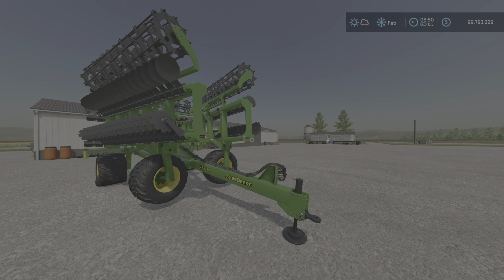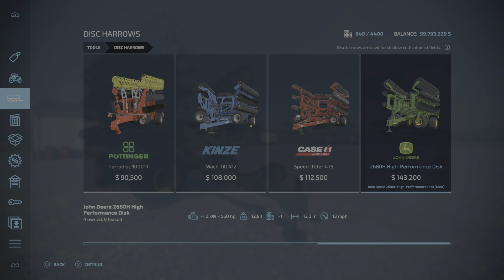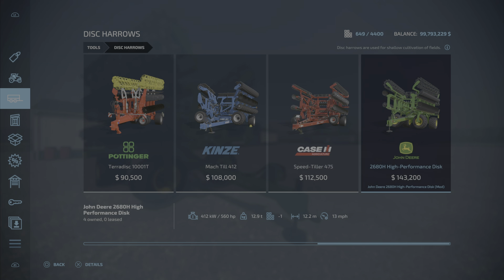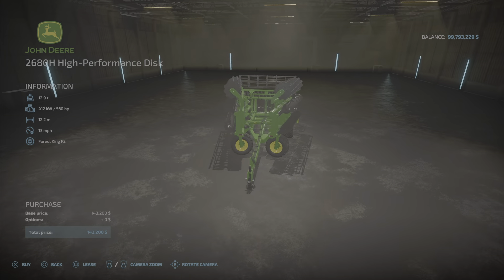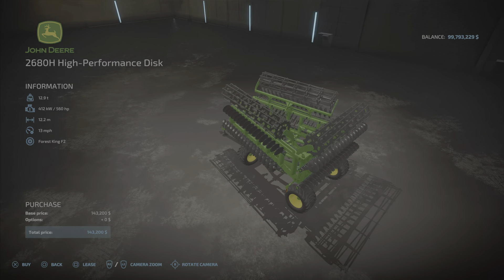We'll find it in the disc arrows category — and there it is: $143,200, requires 560 horsepower, so quite a bit. It has a 12.2 meter width at 13 miles per hour, which is actually very nice because that's a couple miles per hour faster than its compatriots.